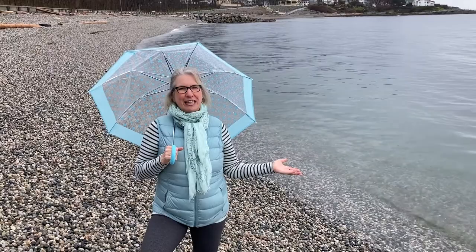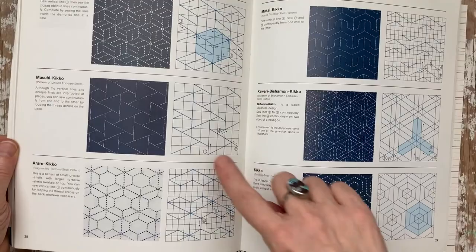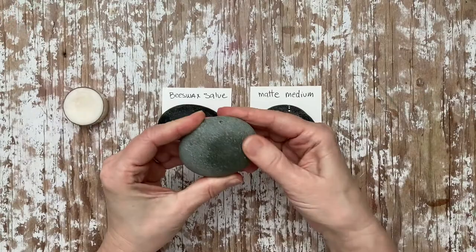First I'm going to walk you through my favorite materials to paint on stones, then where to look for inspiration, and also show you a way to create your own beeswax salve that you can rub on your stones. And then we'll start painting.